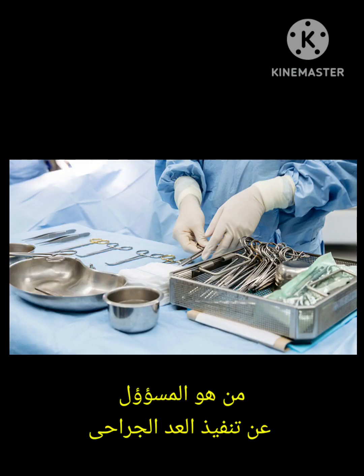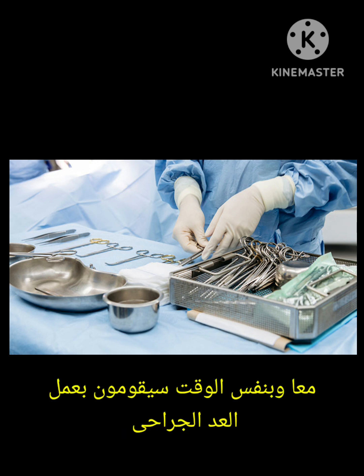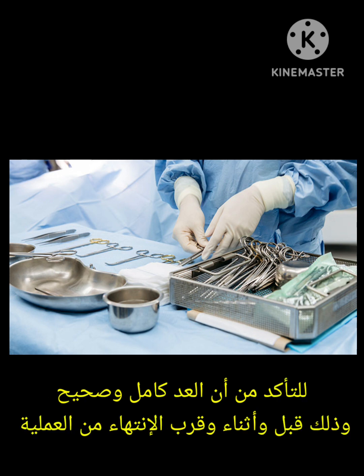Who will do the surgical count? This is one of the most important roles for the scrub nurse and circulating nurse. Together they will do the surgical count and confirm it is complete and correct before closing the skin and before finishing the operation.